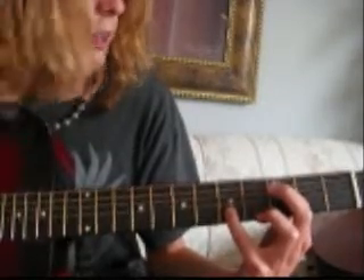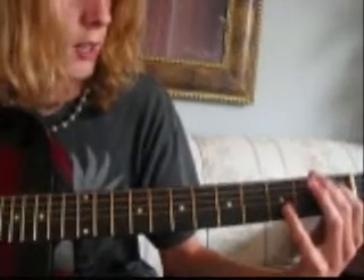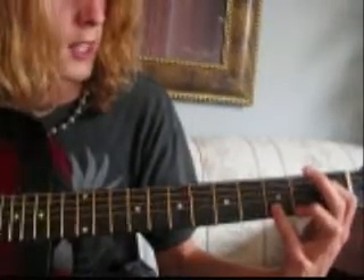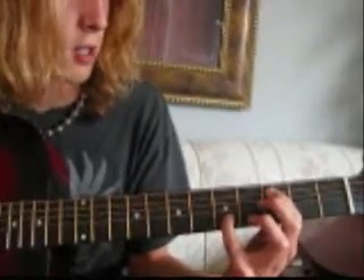It's 5th, 2nd, 5th, 5th, 2nd. Then it's the same as the end of the verse — 0, 1 on the 5th string, then 3 on the 2nd string, then slide from 1 to 3 on the 5th string and 5 on the B string.